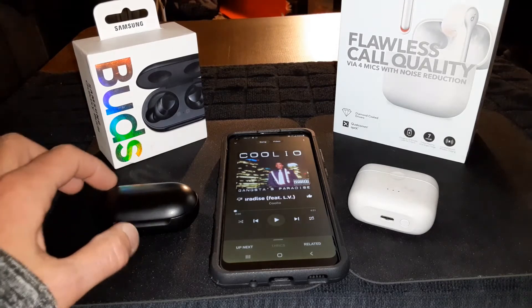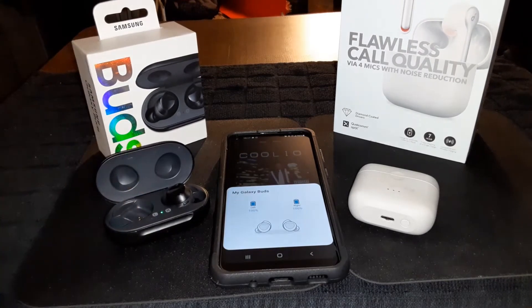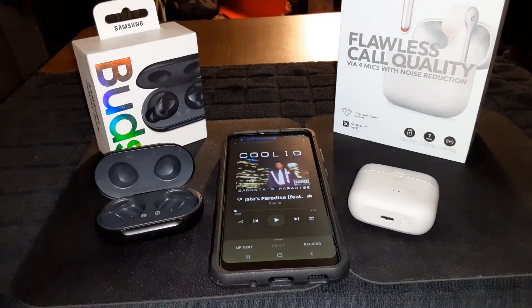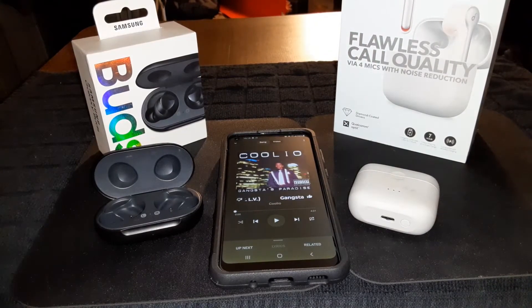Sorry about that, I had a phone call. Starting with the Galaxy Buds — already connected, putting them in, max volume, one tap to play and pause. Listening to the track at around the 33-second mark.